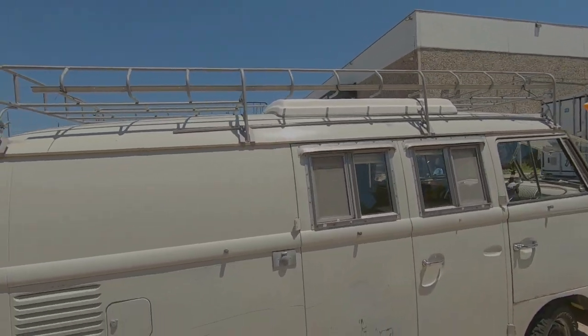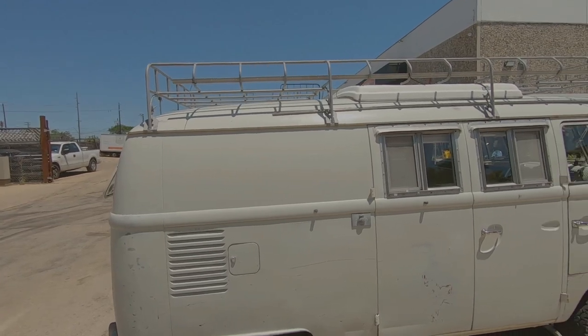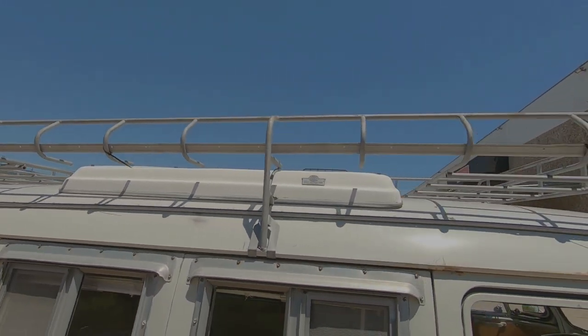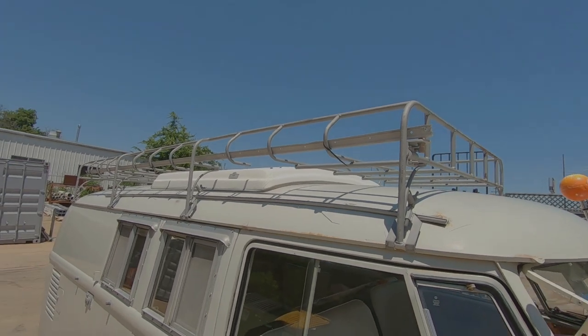Alright, we did it. One shot — didn't even have to use the editing machine. Just got it in one shot. I'm pretty good with the forklift. It was way easier getting it on than it was getting it off, because getting it off I didn't have a forklift — I had to do it by hand. That sucked. I really like this kind of silver matte color. I think I'm going to paint it that color. It does look a lot better on the bus that way.